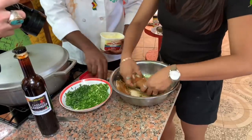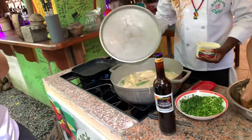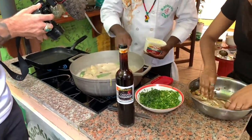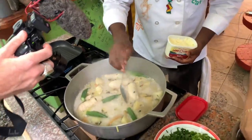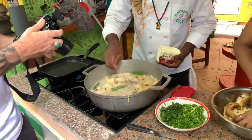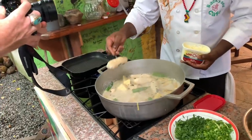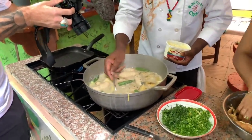This pan-seared butterfish is going with our metemgee. Look at that — bubbling metemgee! This smells so good. I can smell the lemon juice. So with the metemgee, you got the sweet plantain, breadfruit, eddo, green plantain, sweet potatoes — all cooked up with coconut milk. And last but not least, what makes the metemgee a metemgee? The duff. This is our coconut duff. Remember, the theme for today is coconut. It's cooked with real coconut milk.